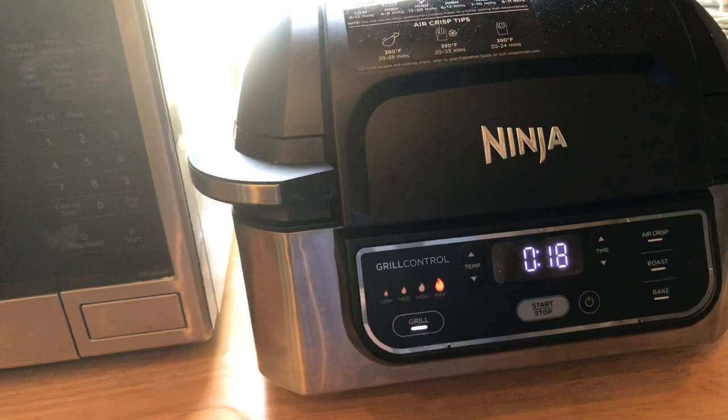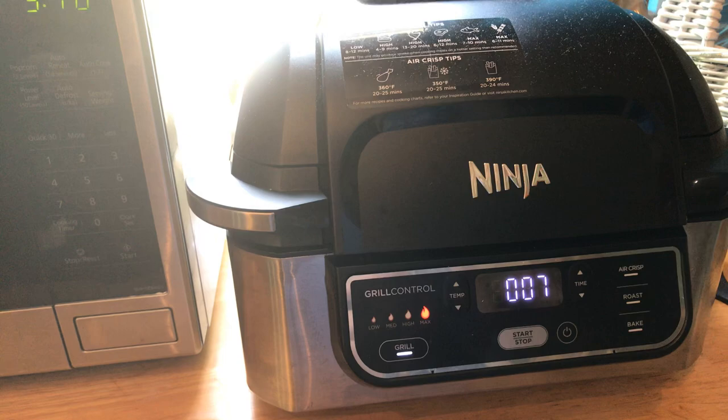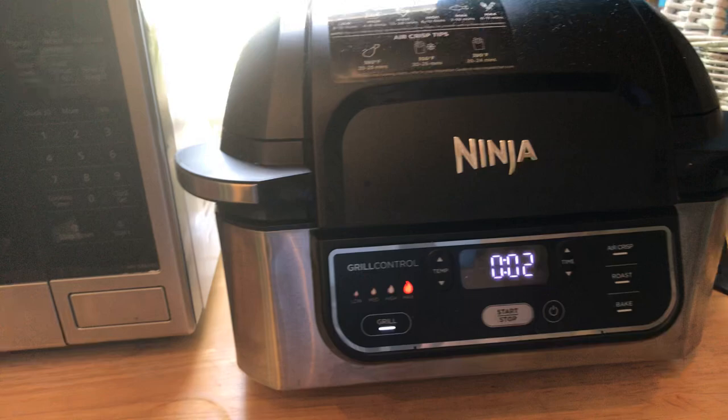You gotta heat it up and prep it. It just depends on how thick your burgers are. Remember I said 3 to 5 minutes per side. If they're a little bit thick, you might have to go more. So, it's almost done. That's how I'm doing mine.